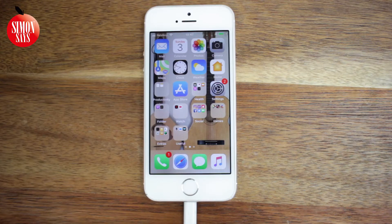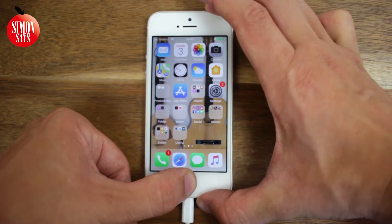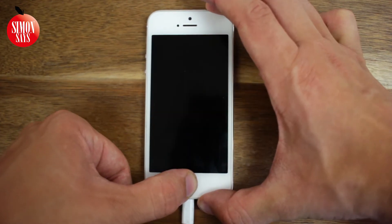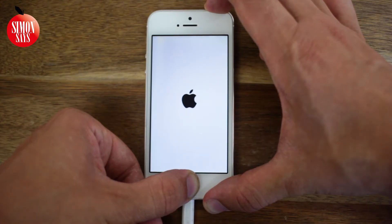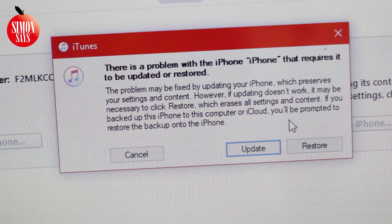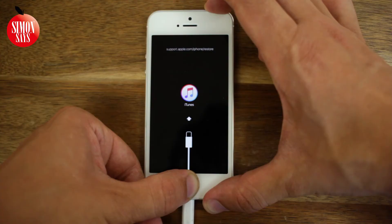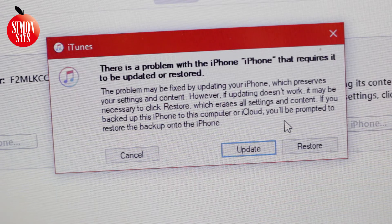If that doesn't work either, or if the iPhone can't connect to the computer, we will put the phone in Recovery mode. While the phone is still connected to the computer and iTunes is running, force restart the phone but hold the last button longer than usual. How to do this depends on your model — a link to a video explaining this is in the video description. As I use an iPhone 5s, I hold down the Home and Lock button until I get the option to update or restore in iTunes on the computer. Then I release the buttons and click on Update.